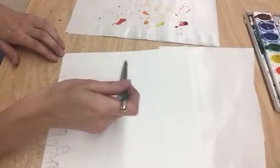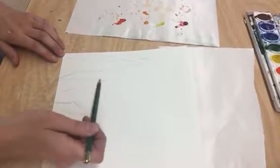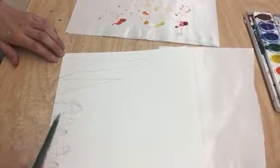I'm going to have you guys go in and super lightly, just dragging your pencil, draw out your design for the bottom of your drawing.